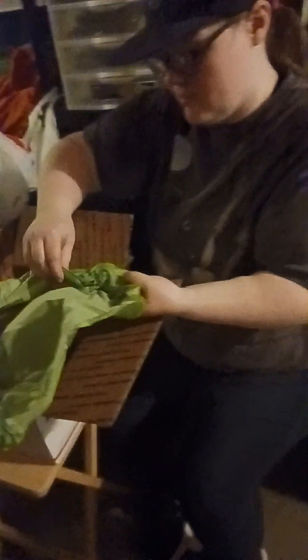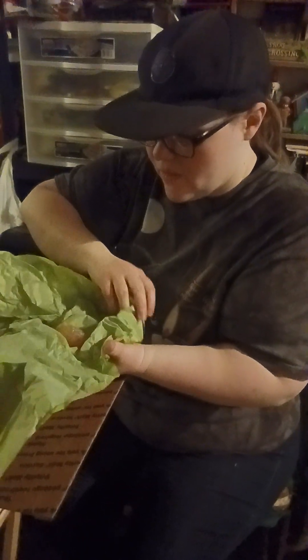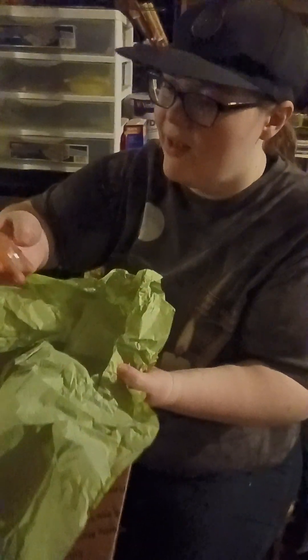I do apologize for all the shaking, I'm not a very good camera person. It's a heart-shaped one and it's orange — it might be a rose quartz. Rose quartz is normally pink though, it depends on the rose, and it's a heart-shaped one.